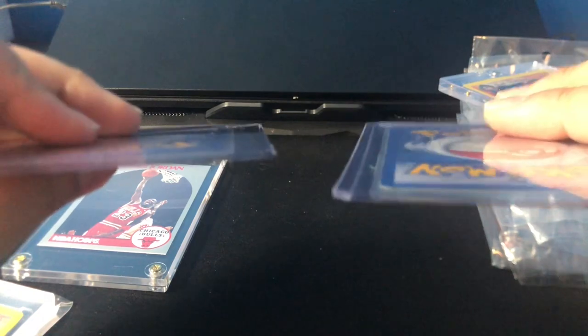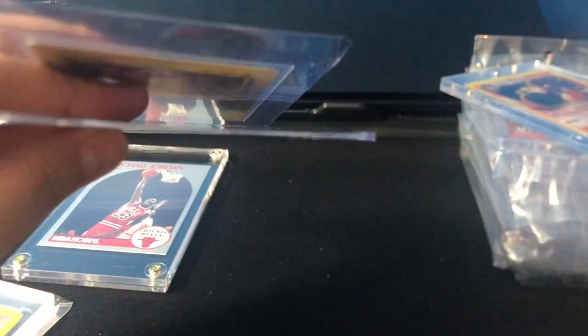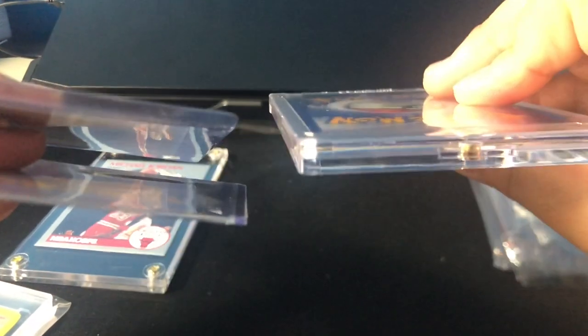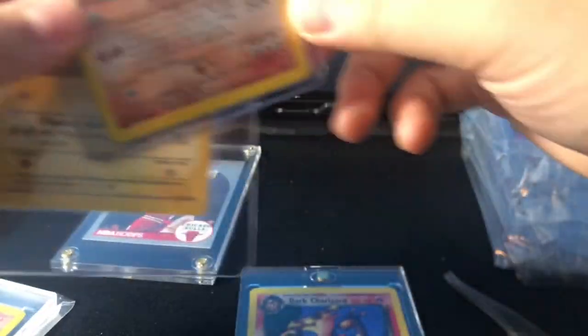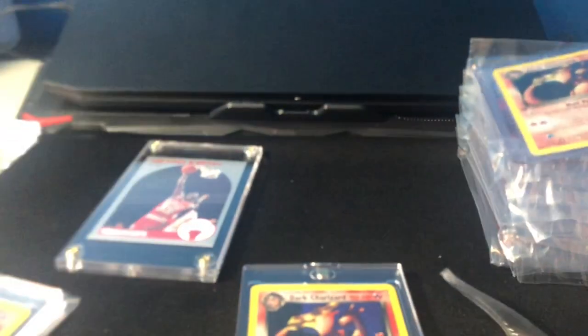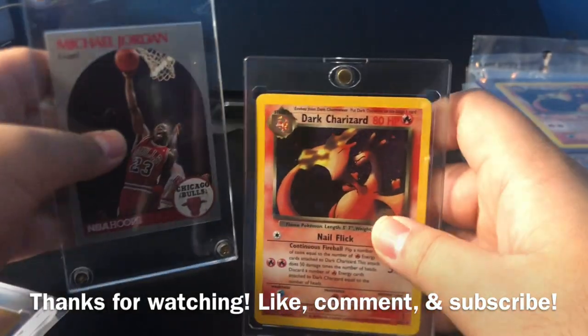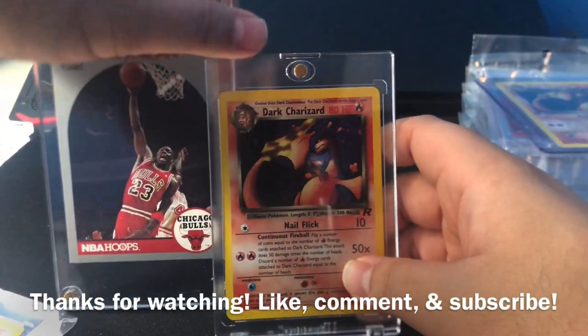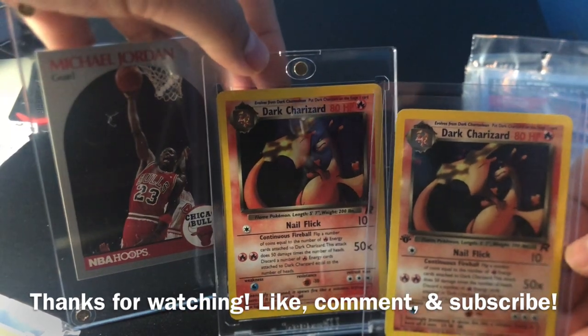Comparatively, the Ultra Top and the Semi-Rigid cases are both the same thickness, but the OneTouch is almost as thick as the screw-down I have. I think it gives more protection front, back, and corners — just not the best for the edges since the OneTouch gives a little bit of room, but only if you're really shaking the card. The bulkiest one here is the screw-down top case.